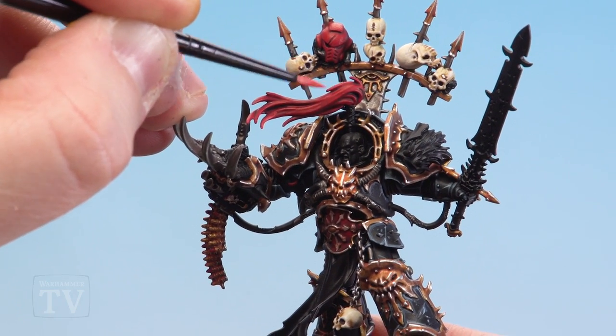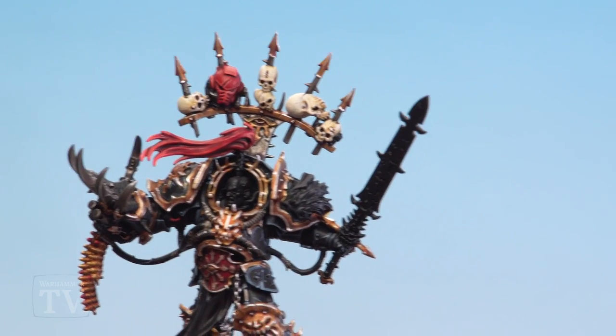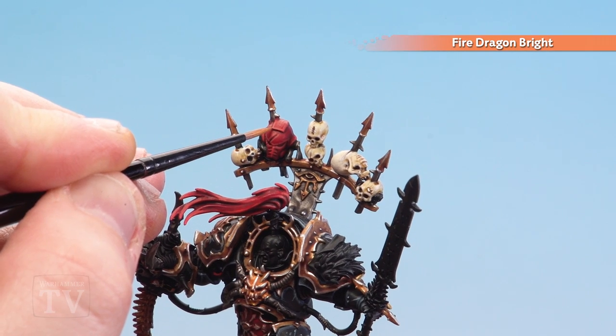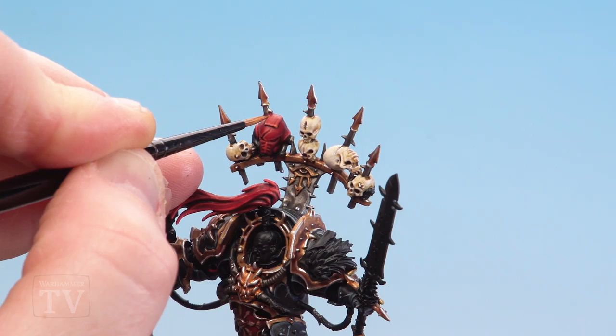With that highlight done, we move to our final highlight of Fire Dragon Bright — we're aiming to just pick out some of the real extreme highlights just on corners and edges to really help that red pop.